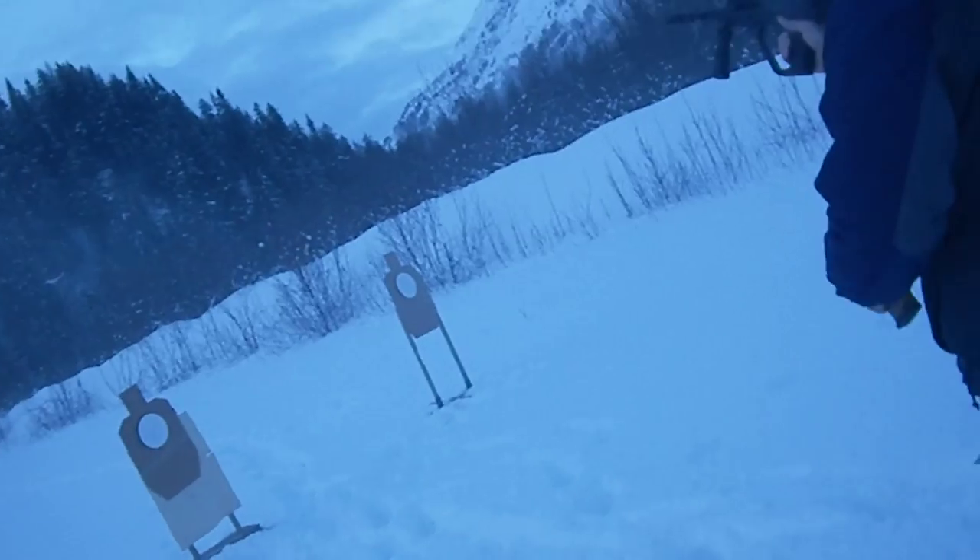Okay, go ahead and put your safety on and we're going to go see what the target is. First one looks like 10 alpha — 1, 2, 3, 4, 5, 6, 7, 8, 9, 10.